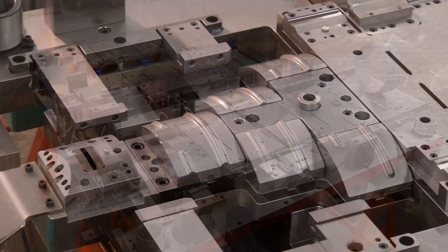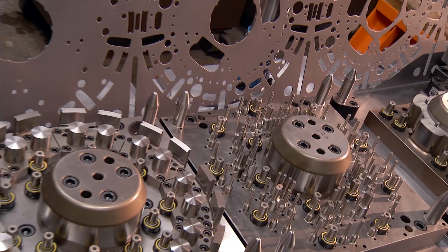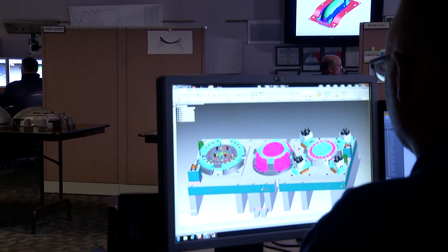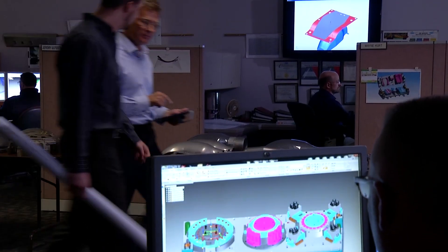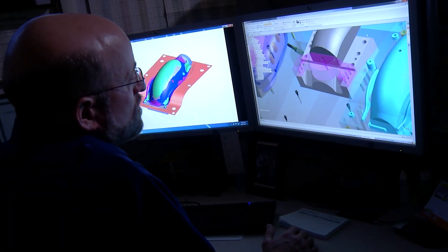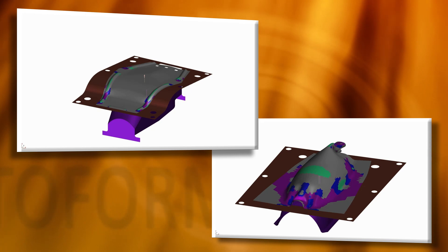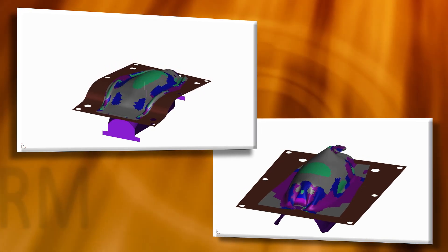Rockford Toolcraft has always designed and built its own stamping dies, as well as supplied other OEM stampers with dies. Autoform simulation software lets us design a tool on the computer and see the results of any changes virtually. With Autoform, we can see what's happening to the material, like any springback, thickening or thinning, and identify weaknesses before we manufacture the tool.